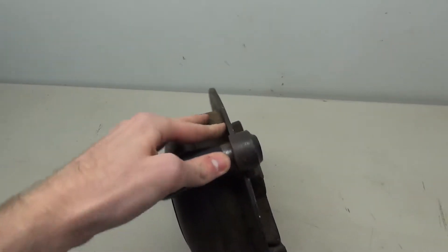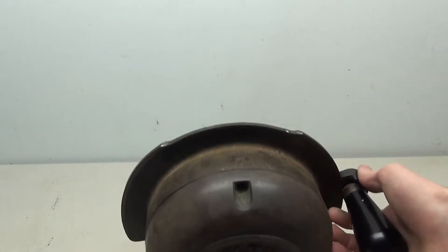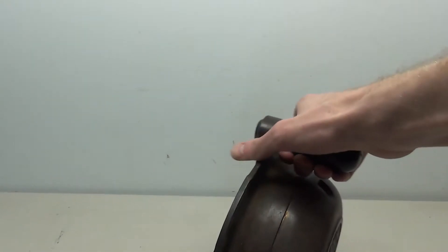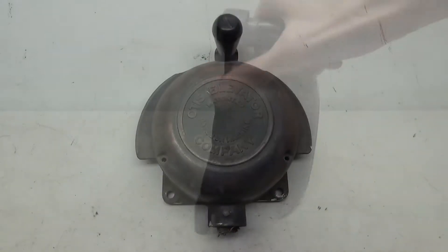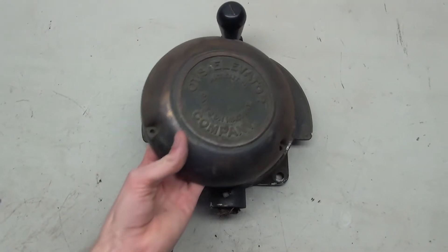Right here is a really good example of why I am building the custom stands for these, because you'll notice these are very unstable and you really can't mess with them without knocking it over. Removing the front cover of the car switch reveals what's inside.